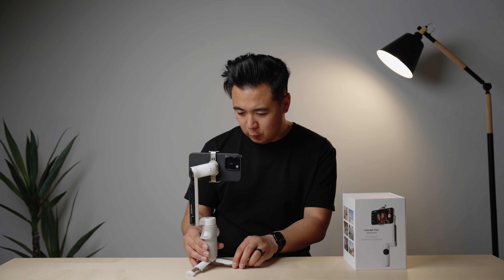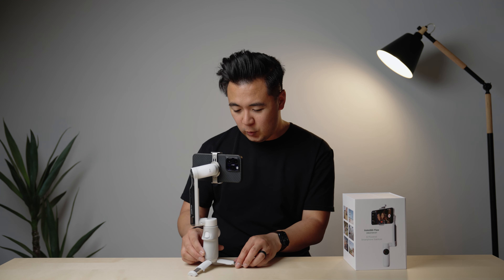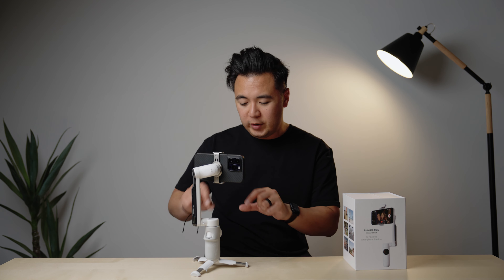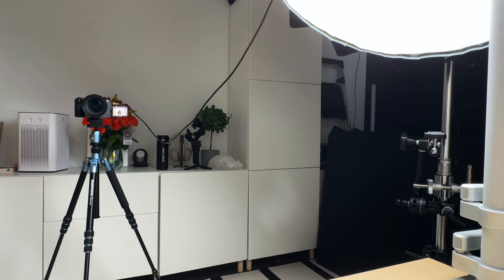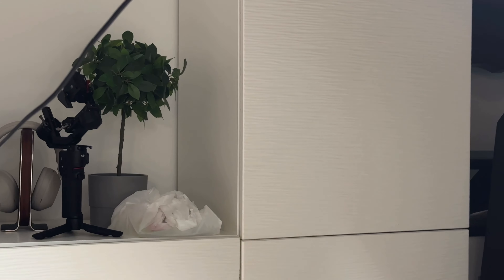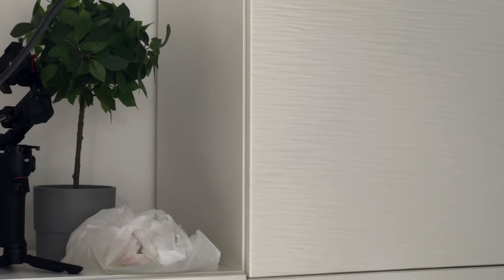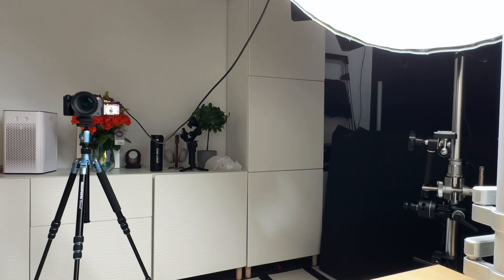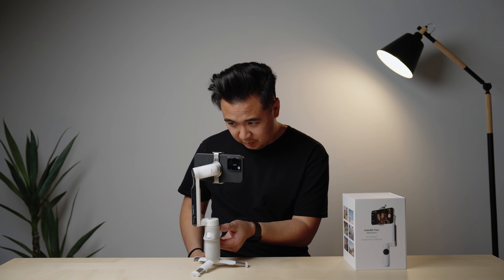Speaking of the control panel, you can actually zoom with the Insta360 Flow. The way to do that is to turn the wheel outside of the control pad. Right now I'm filming in my office and I'm going to zoom in — look at that. You can see it switch to the different camera, so zooming in and out isn't going to be smooth. It's one of those features I'm probably not going to use, but it's an option.